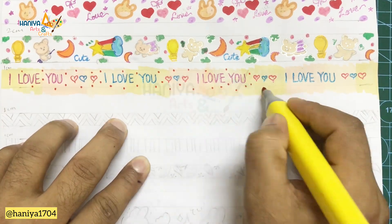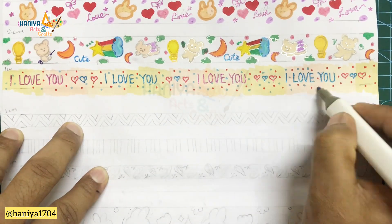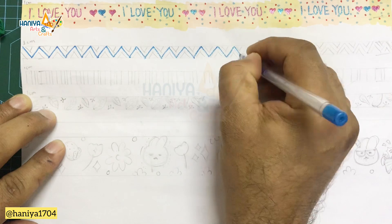So friends, after completing one sheet, you should record or photograph it so that you can easily use it in the future. Because you can't always recreate the same project with the same drawing — so record it so you can use it with any project.